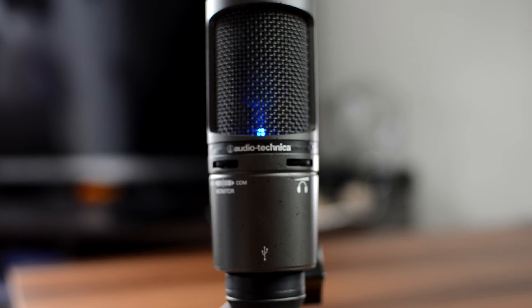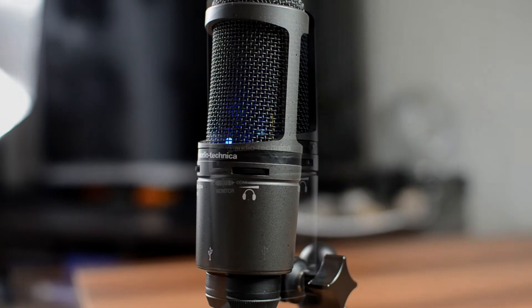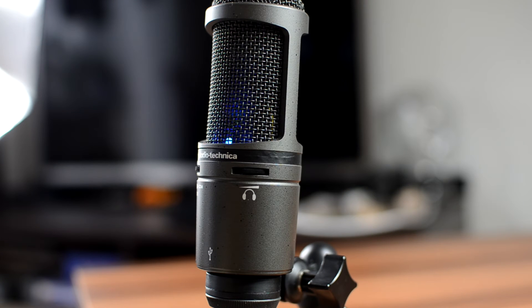Hello. Today I present you a quick microphone test for this awesome Audio Technica mic. Quick test 1, 2, 3 in the center.